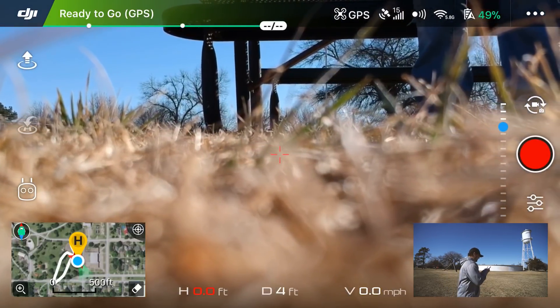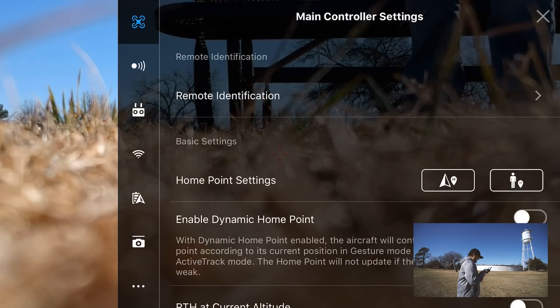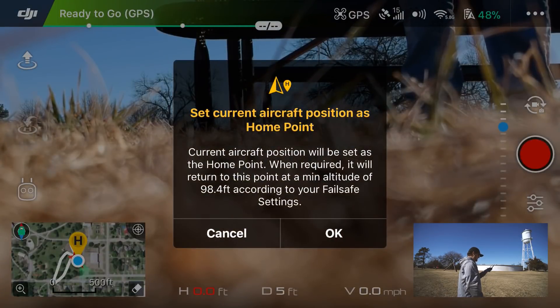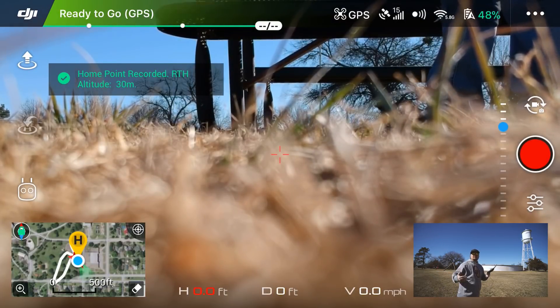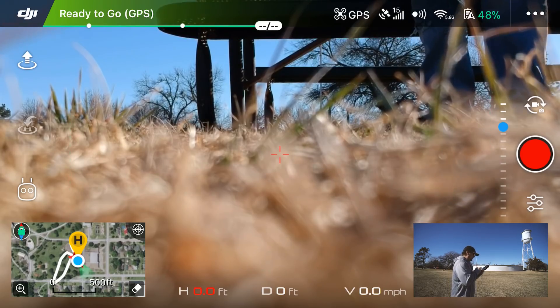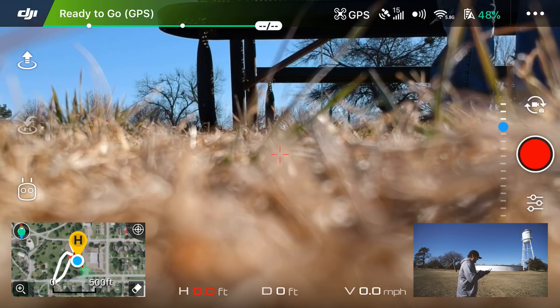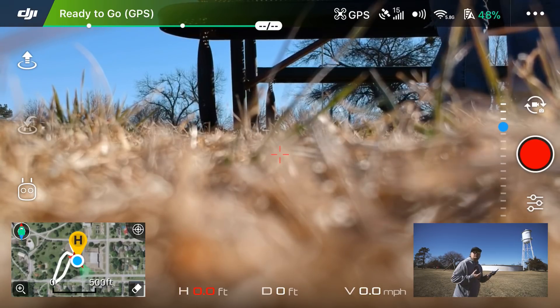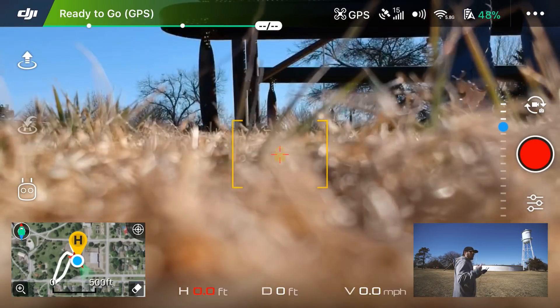Next, tap the three dots in the upper right corner, then click the drone icon at the very top. Under 'Home Point Settings,' hit the icon on the left to mark your home point — it will say the current aircraft position will be set as the home point. This means if you lose signal or sight of the drone and panic, you can hit the Return to Home button on the controller or tap it in the app interface. The middle white icon on the left of the interface will return the drone to that stored home point.